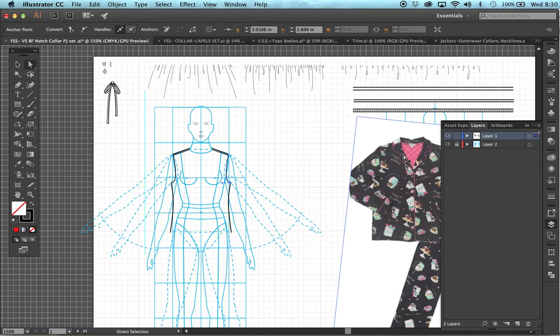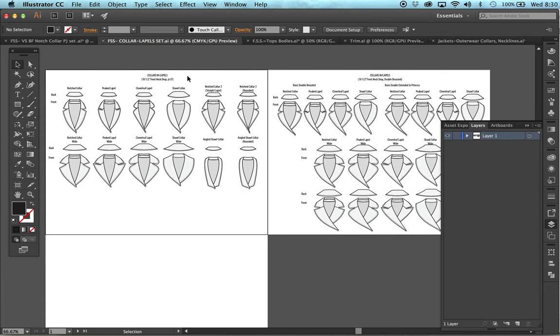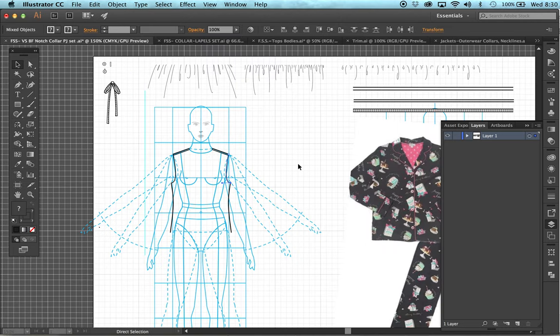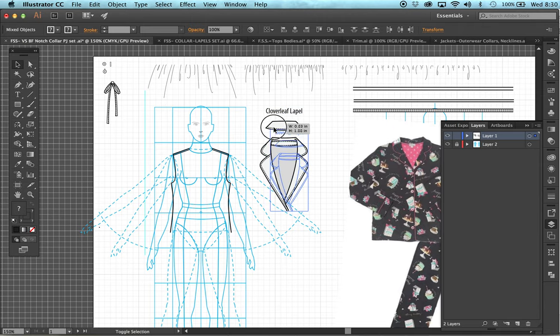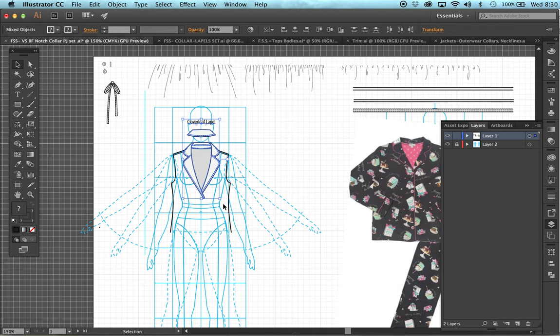From here we can grab our collar. We can see we have a rounded shape on this notch collar. When we come over to the fashion sketch set on the collars, these files also give the names of the types of collar. This is a clover leaf one in the PJ Salvage example. I'm going to put this onto my croquis and shrink it into size. The first thing I can see that's wrong is the collar stand, which isn't even on the sample, so we can take it off. If there was one, it would be one height all the way around.